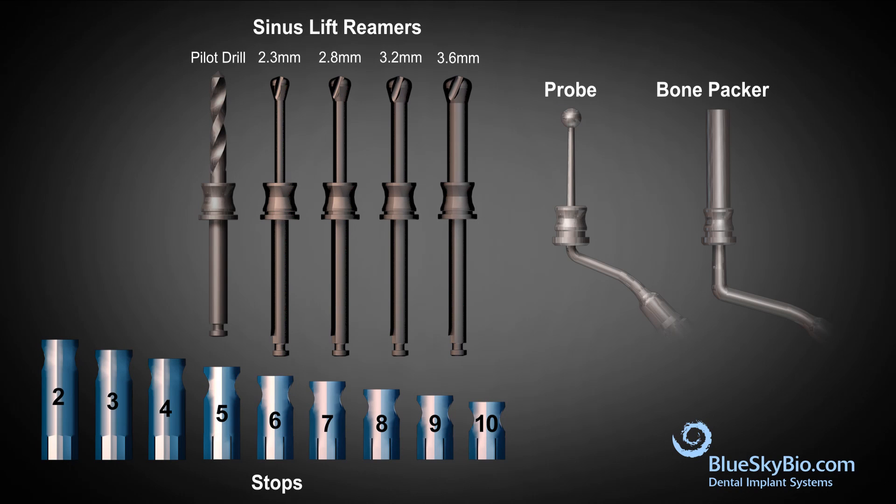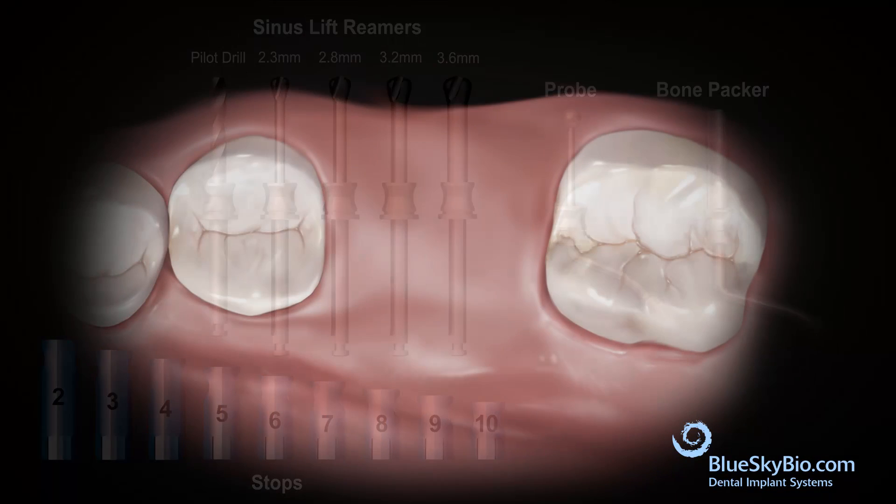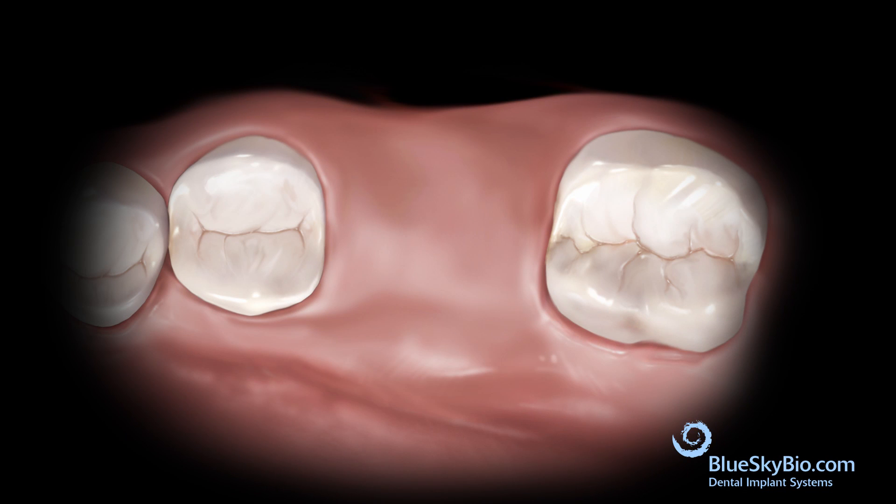This video explains how to use the Blue Sky Bio hammerless sinus lift instrument kit. The kit is very effective and can dramatically reduce perforation of the sinus membrane if the suggested protocol is followed. It is simple to use and does not require uncomfortable hammering of the sinus floor or special instruments for a hydraulic lift.